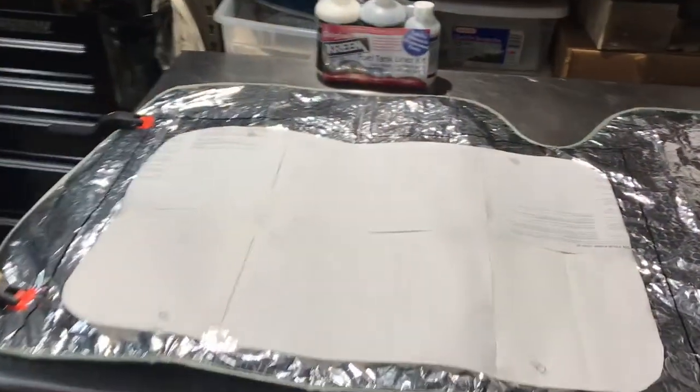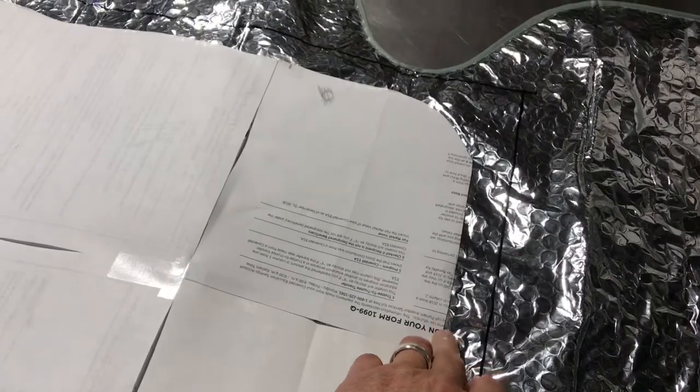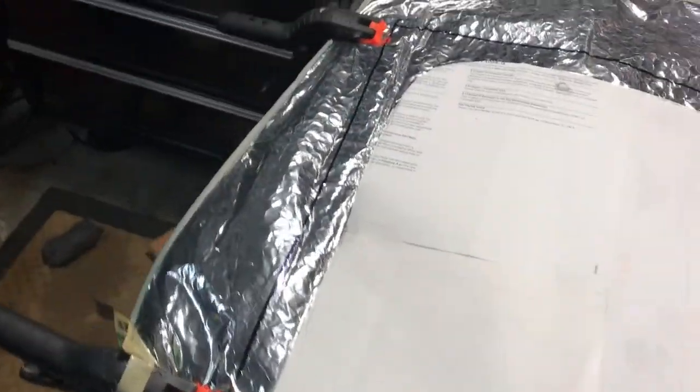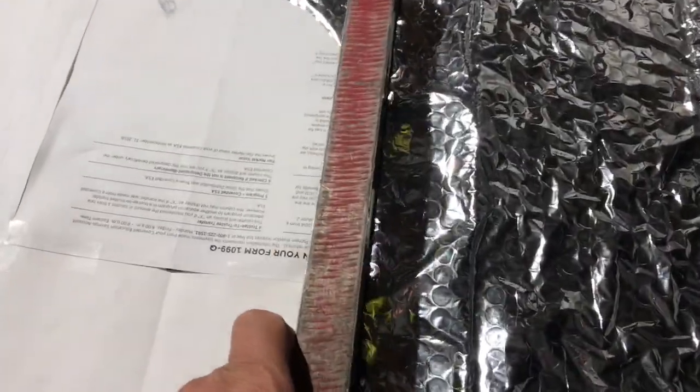We're back in the shop. I cut my template out and I've got it taped down to the material. One thing I found difficult — what's got me worried — is the folds in the material, keeping it laying flat while I get everything marked. I wanted mine a little wider than the window, so I used a level, which is about an inch wide, with a Sharpie to make my cut lines all the way around.